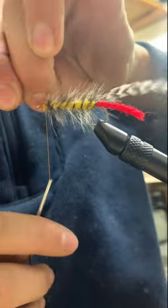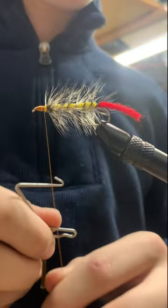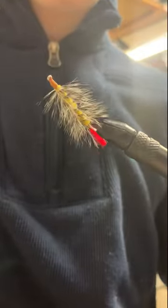Traditionally, the hackle would be secured to the back and wrapped up the shank, but this method gives a nice brush-backed look, and also makes it more durable as it is counter-wrapped. Thanks guys, and subscribe for more.